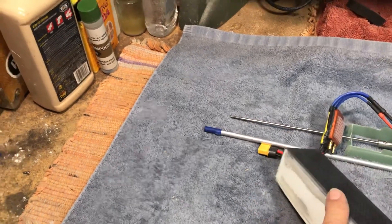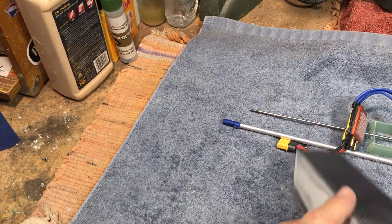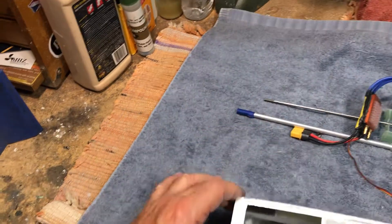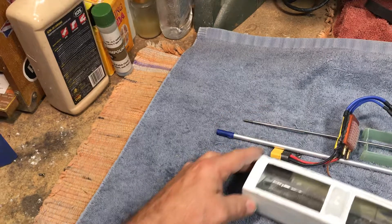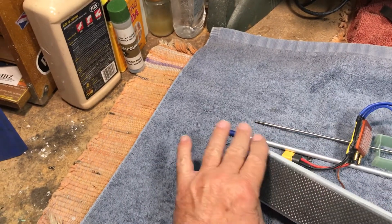I've also added a little non-trip chine here, a little 45-degree angle. The intent of that is to allow the hull to slide sideways in the turn without catching and digging over. This is common on hydroplanes — putting a non-trip chine on it.